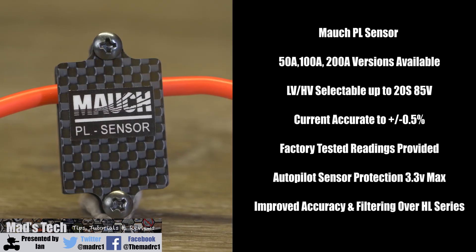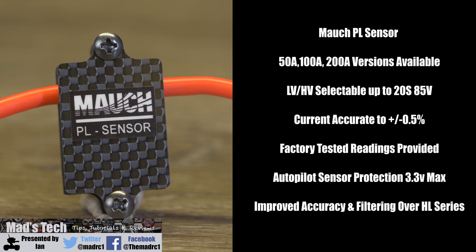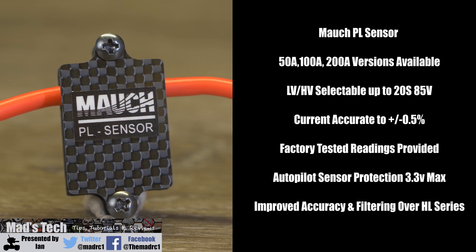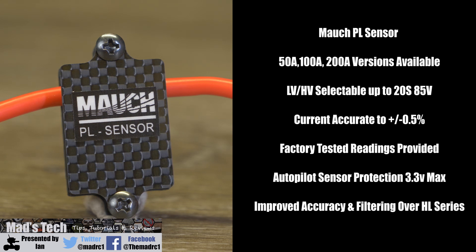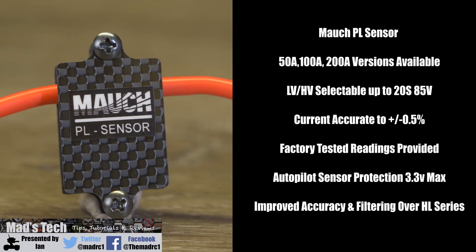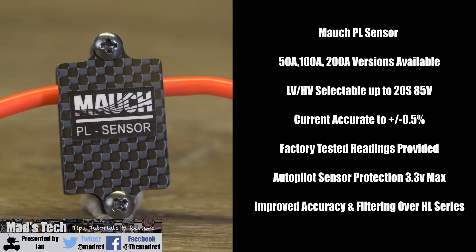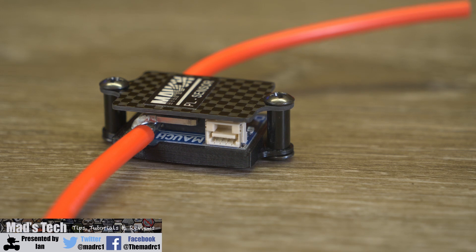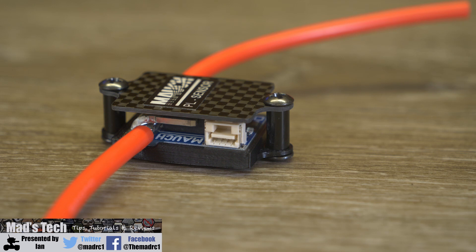The PL sensor comes available in three different versions: a 50 amp, 100 amp, and a 200 amp model depending on your application. It is both high and low voltage selectable up to 20S 85 volt, and it has an accuracy of measuring current down to plus or minus 0.5 percent. Included with the pack you should get some factory readings where it has actually been calibrated, and it also includes autopilot sensor protection up to a maximum of 3.3 volt. On the side of the PL sensor you have a four-wire connection which plugs into the BEC to send the current sensing data over.